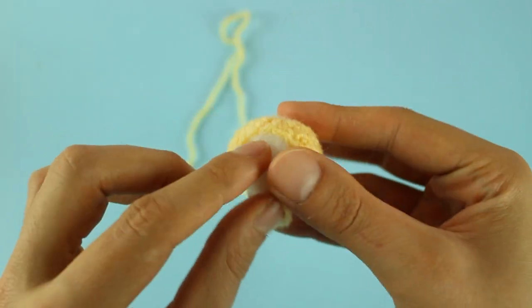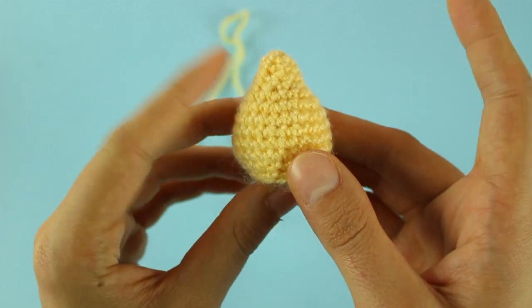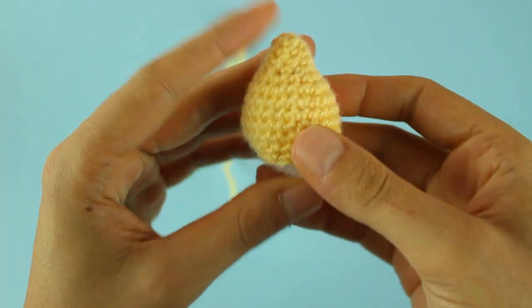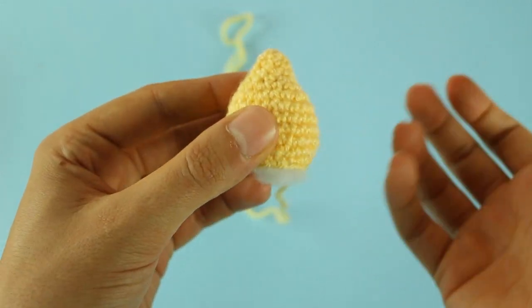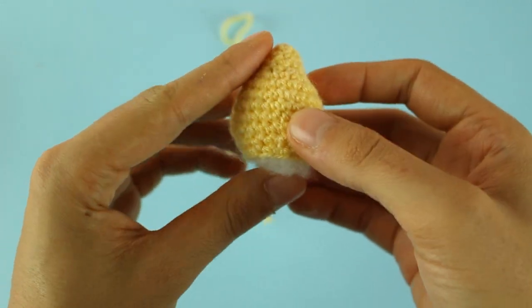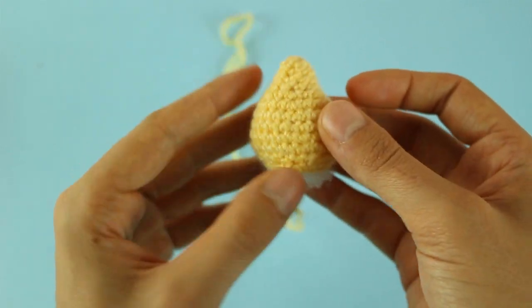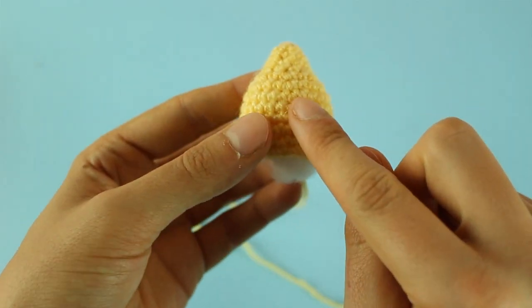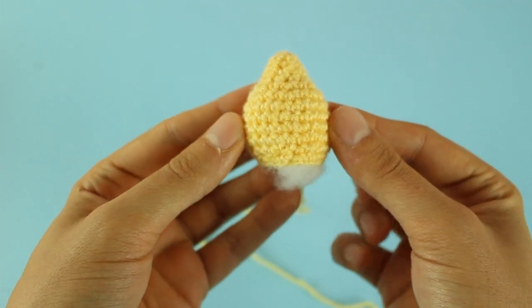Ho terminato il mio primo raggio di sole, ho anche imbottito la lavorazione e di questi pezzi ne dovremo fare in totale 7. Una cosa che voglio dirvi è che in base alla vostra mano, se avete una mano più larga o più stretta, potrete avere bisogno di meno o più raggi di sole. Quindi fatene uno alla volta e iniziate a cucirli, così vi renderete conto di quanti ne avete bisogno.